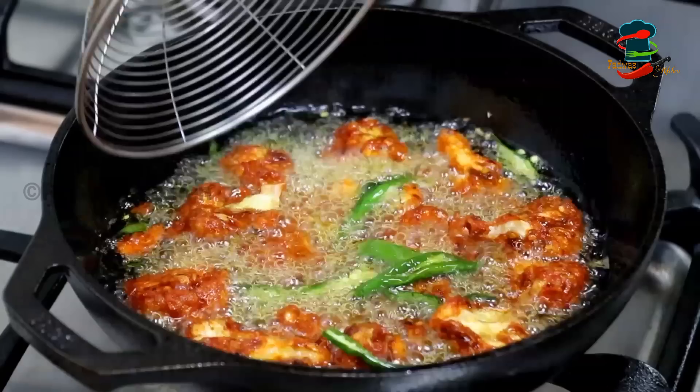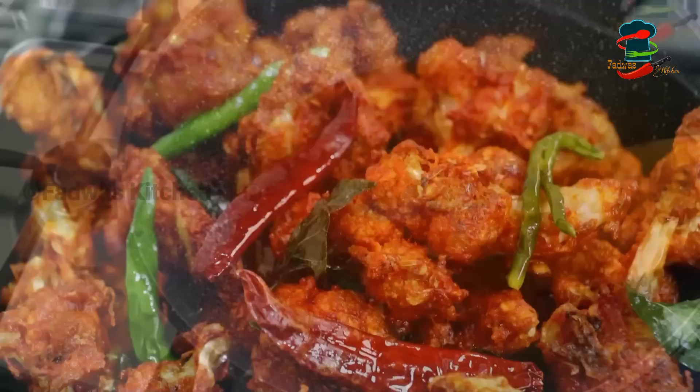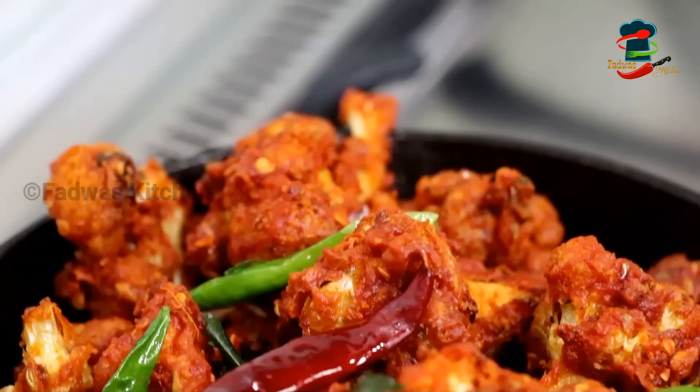Now we fry the chicken on the other side. We will fry this on the back side, then we will serve as well. We will serve the dish along with the sauce, which is also made. Then I will fry it in the oven.